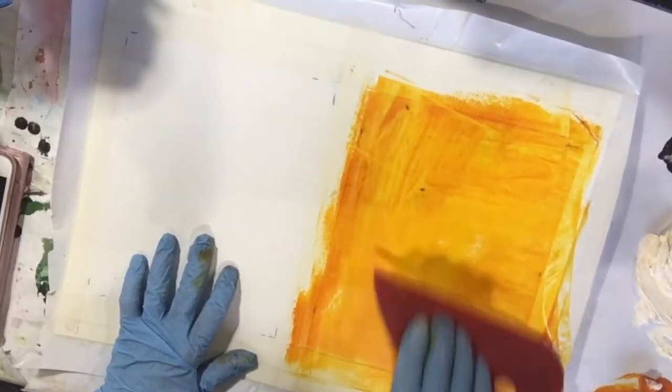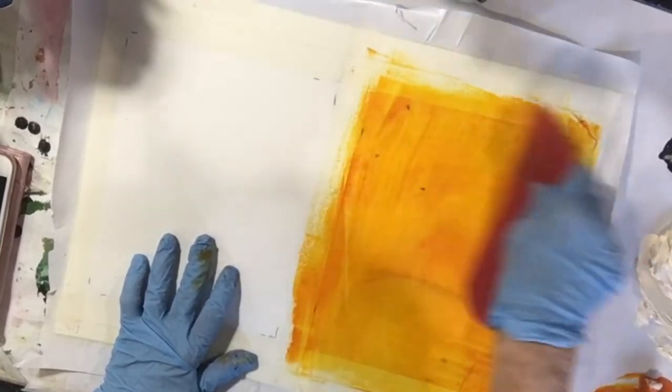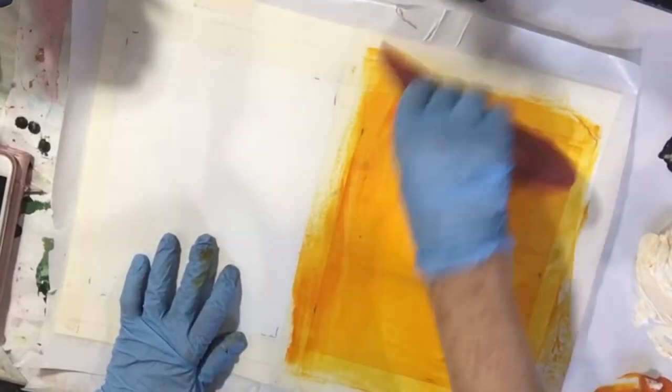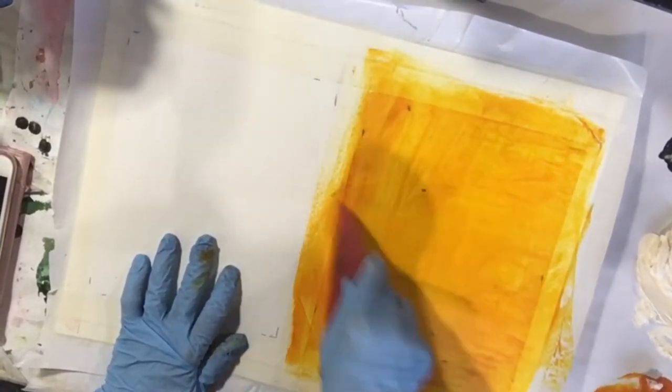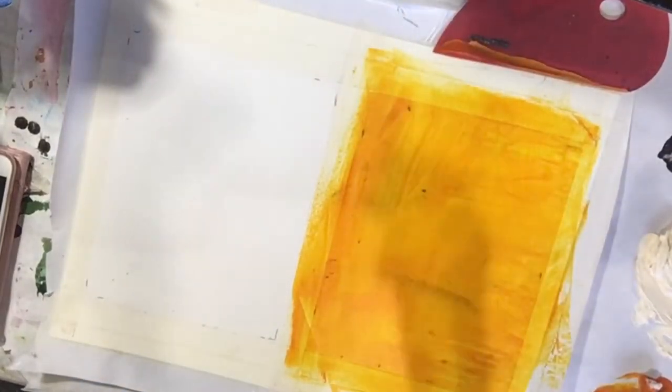You know what — I was going to put some marks down first, and I forgot to put my marks down on this one. So I will put some marks down on the other one.